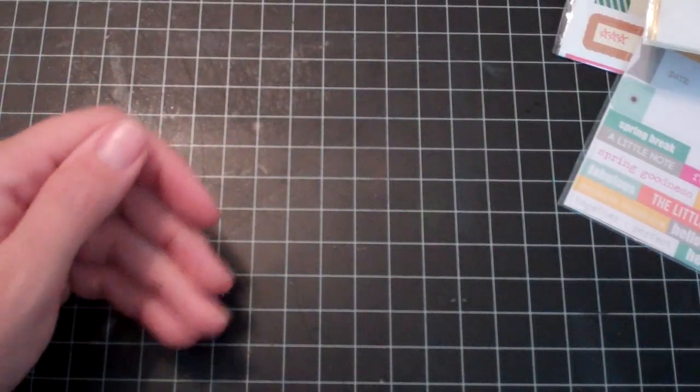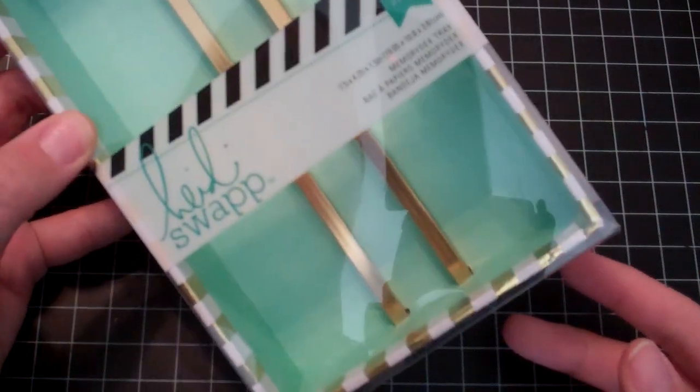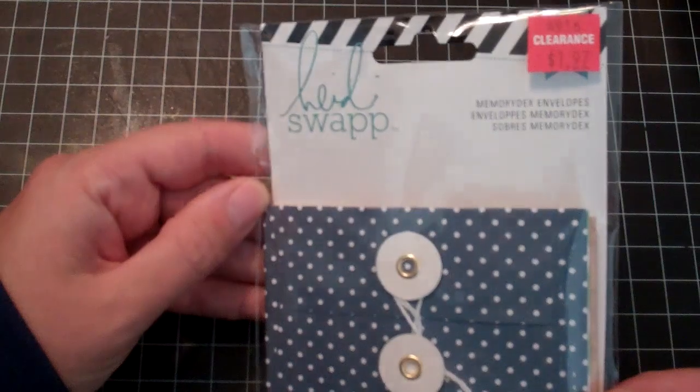Then I picked up a few clearance items. I like these rub-on foil kits by Heidi Swap — this one is like an animal or eye cat print, and then a geometric one. They both come with the gold foil you rub on top, and those were on clearance for $1.97 each. I also picked up one of these Heidi Swap memory decks trays for $3.97 — I don't know what I'm going to do with it. I got envelopes to go with it for $1.97 and the memory decks cards, which are like transparencies or acetate shapes.